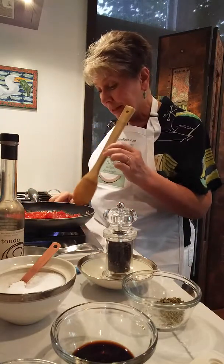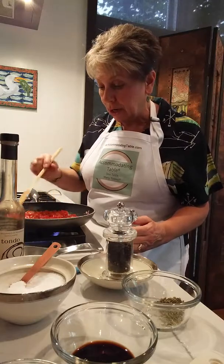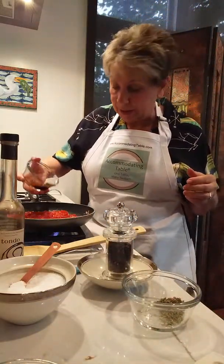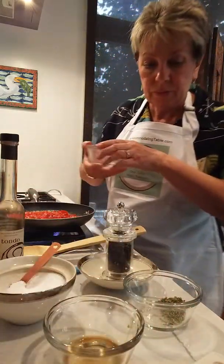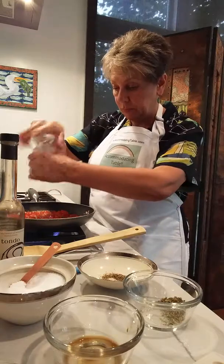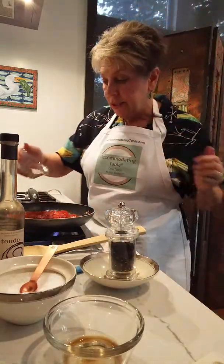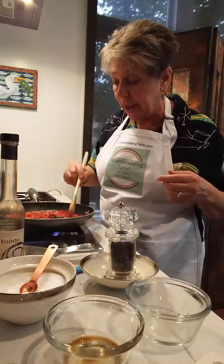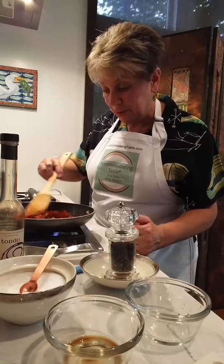This is looking good — we've got a lot of the juice that's already evaporating off. Now we are going to add all of the other ingredients: a tablespoon of balsamic vinegar, a tablespoon of regular sugar, a quarter teaspoon of black pepper, a half teaspoon of salt, and one teaspoon of Italian seasonings — or you can use a half teaspoon of dried basil and a half teaspoon of dried oregano.